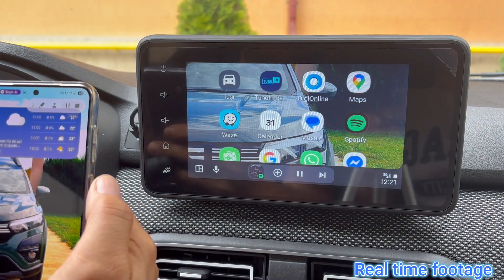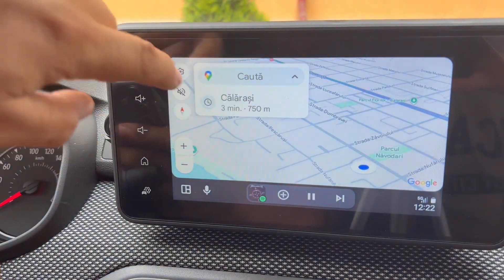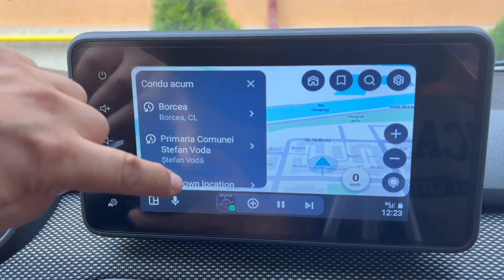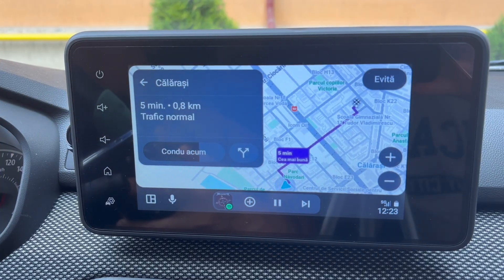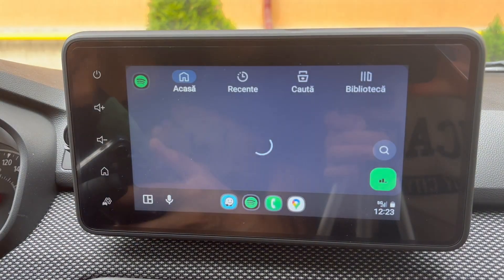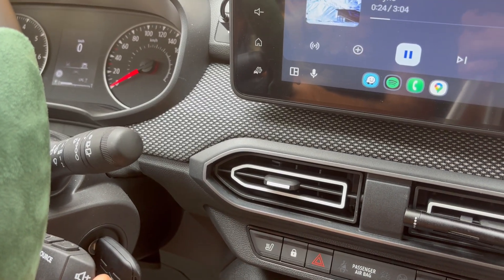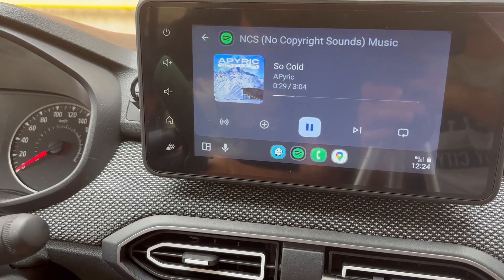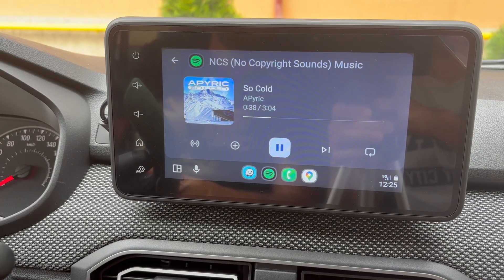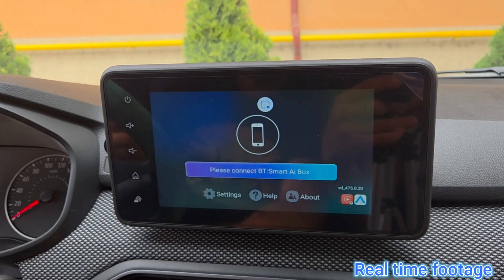Here's the app menu. I tested Google Maps which found the route to my destination almost instantly, and Waze performed just as well. Let's search for some no-copyright music to check the sound quality. Now let's quickly pair an iPhone to test CarPlay. The connection was just as fast as with Android Auto and I'll let you see how smooth it is.